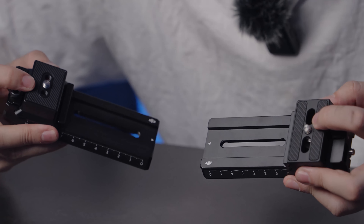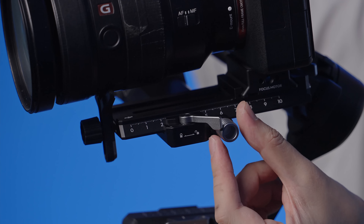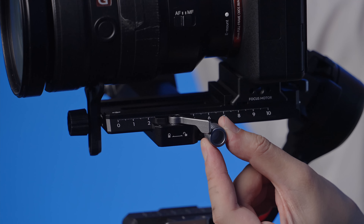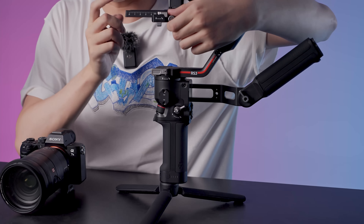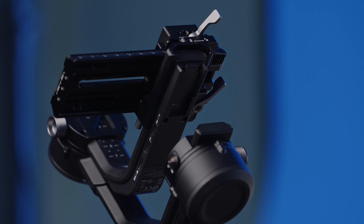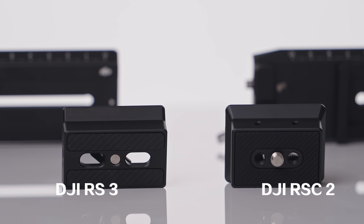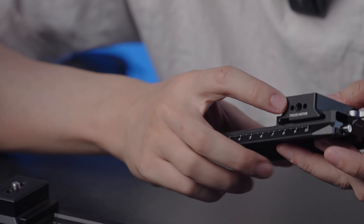Both use a step-up quick release that helps with quick setup — you can take it off, shoot, and put it back on. One thing to keep in mind: even though the size might be the same, these are not interchangeable. One reason is that the RS3 now comes with the same adjustable knob we saw on the RS2, which is really good for fine adjustments. You can put the RS3 plate onto the RSC2, but you cannot put the RSC2 quick plate onto the RS3 because it has an adjustable gear. The RS3 quick release is also a little bit bigger, giving you extra surface contact.